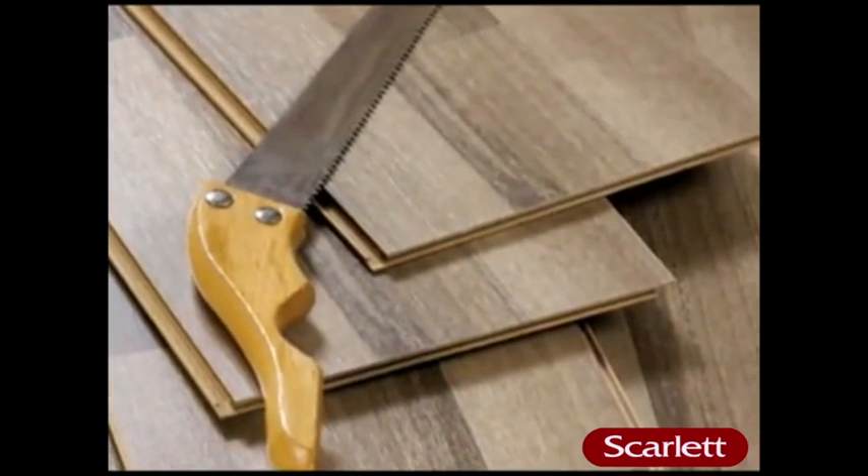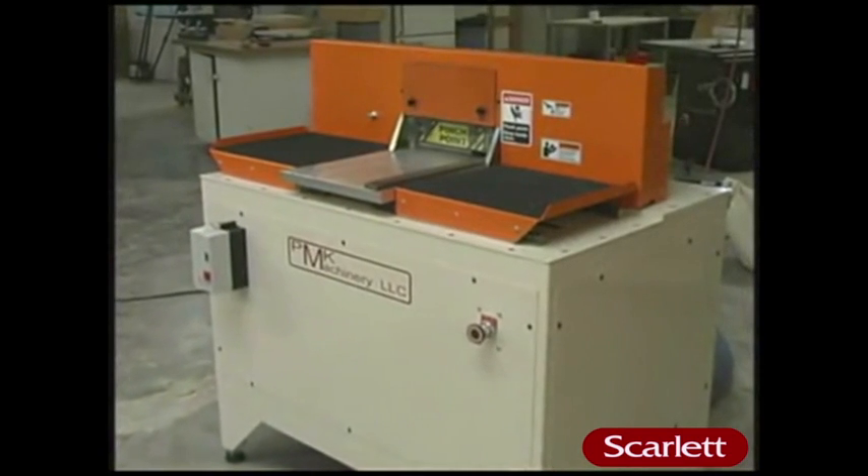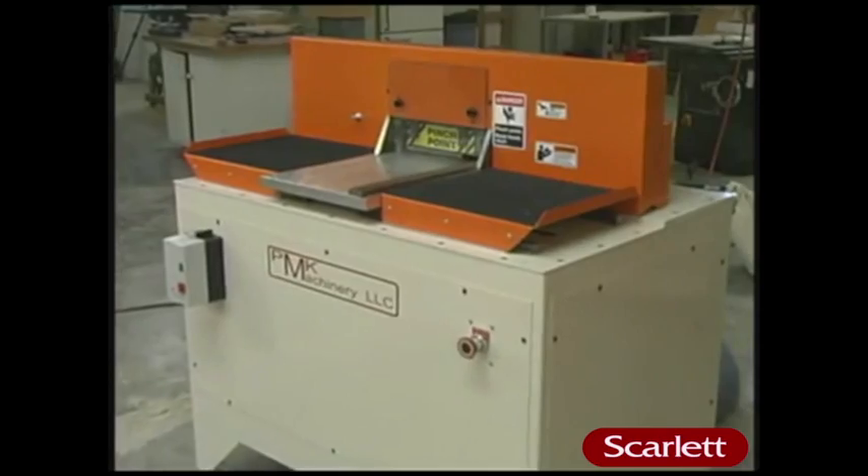If you manufacture wooden doors, windows, or flooring, and you have to endure blowout, splintering, or chipping in your coping operation, PMK Machinery has the perfect answer to your coping needs.